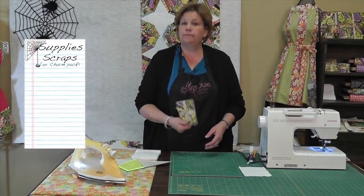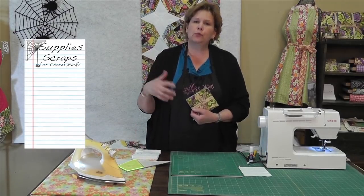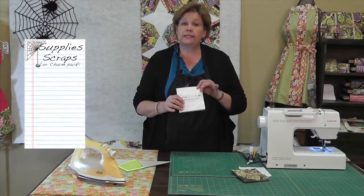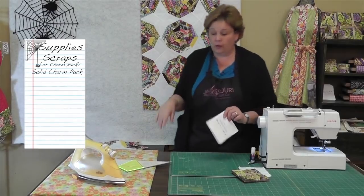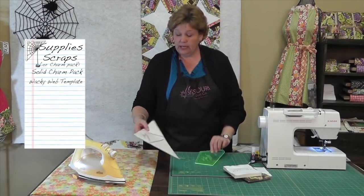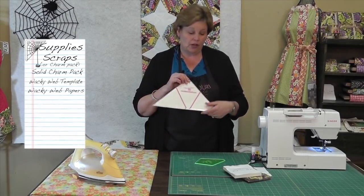For this project you're going to need your scraps. I'm going to use a charm pack because it's what I have and it works well. A lot of times we'll buy a random charm pack and we're not sure what to do with it — this is a great thing to throw them into because you can put any fabric next to each other. You're also going to need some kind of solid for your middles. If you have a solid piece in your middle it makes the web pop. We also have the Wacky Web Template, which is a new template for us, and these papers are available through us also. We actually piece on these papers and I'll show you how that's done.